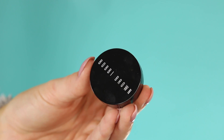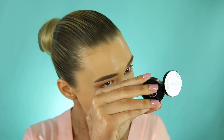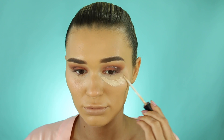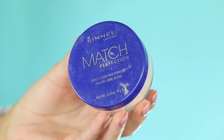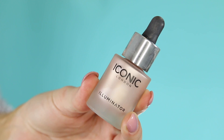For my dark circles I'm taking this Bobbi Brown corrector — the peachy tone cancels out any dark tones. Then over the top I'm taking my Smashbox concealer to really brighten everything up. To set that concealer I'm taking my Rimmel Match Perfection powder and baking underneath my eyes, but staying away from the highlighted area with any powders.